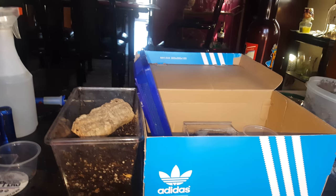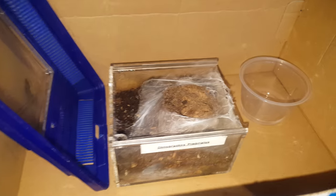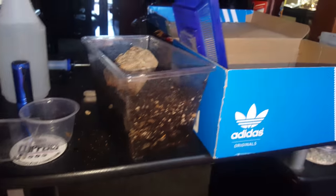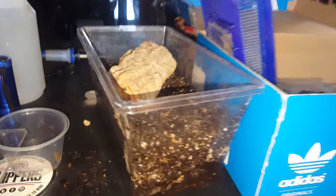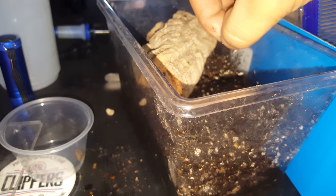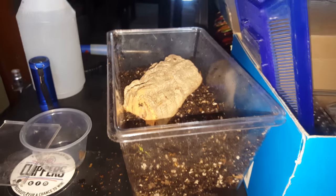Alright, so guys, Arachnaga here and I'm gonna be rehousing my Chilobrachys from Buriatis — it already outgrew its little acrylic enclosure. What I got here is a little critter keeper. I got some organic potting soil with a little bit of vermiculite and a cork bark obligate borer, so we have a couple of inches of substrate right here.